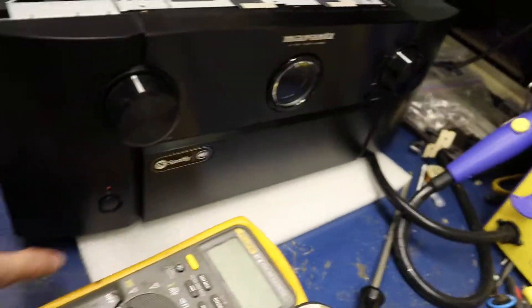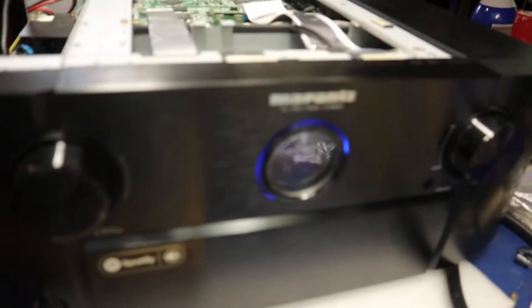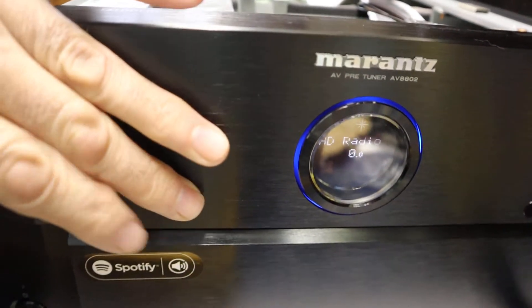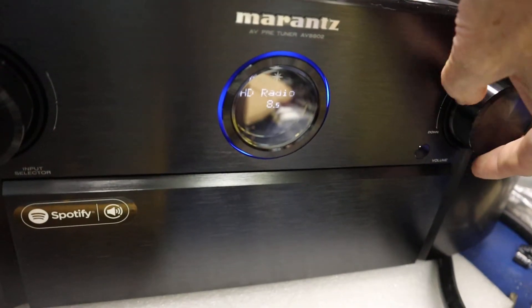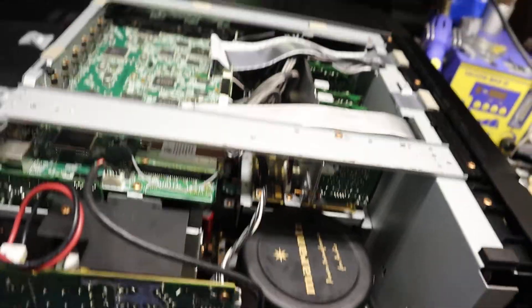I just wanted to show you all that it does work. You can see it cuts on, it's changing modes and changing volume — it's working. That's all it was folks. I hope this will help somebody out. Thanks for watching.